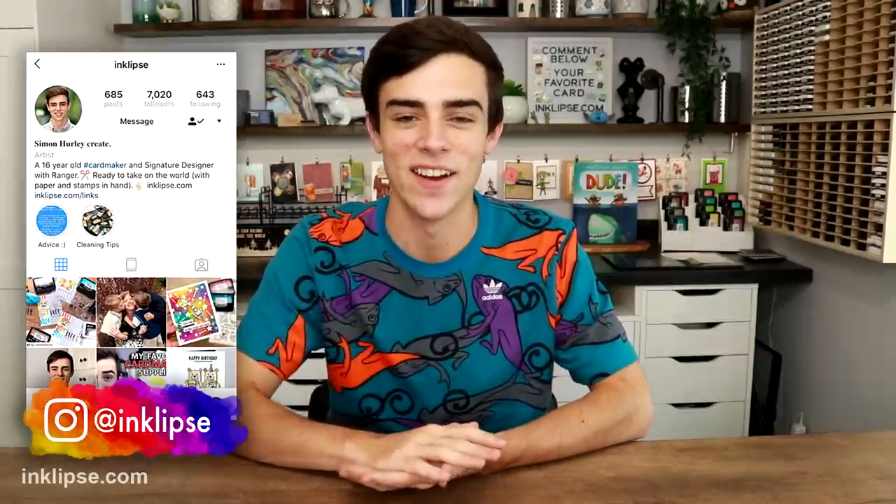Hey dudes and dudettes, it's Simon Hurley and welcome back to another video. In the past I've done videos on ink blending brushes and ink blending, and I'll link those videos up in the top corner. But in those videos I also demonstrated and compared how to use the Ranger Mini Ink Blending Tool with the foam on top. And a lot of people said they struggled with blending with this, and over the years I've used these a ton and absolutely fallen in love with them. So in today's video I'm going to share all of my tips, tricks, and secrets to getting perfect ink blending every time.